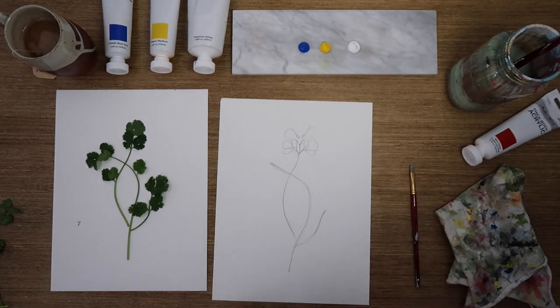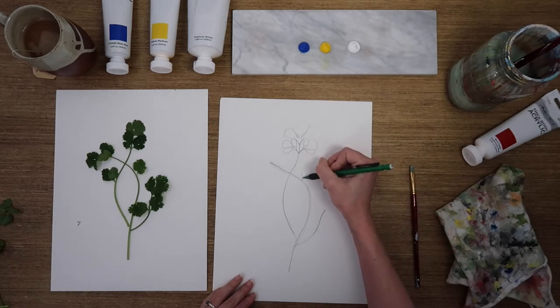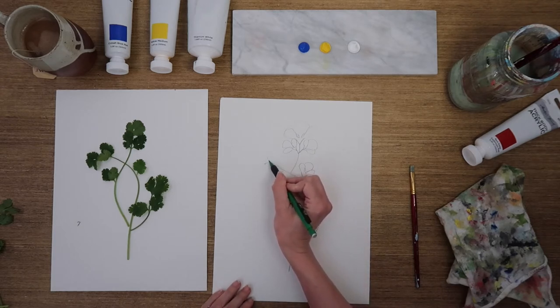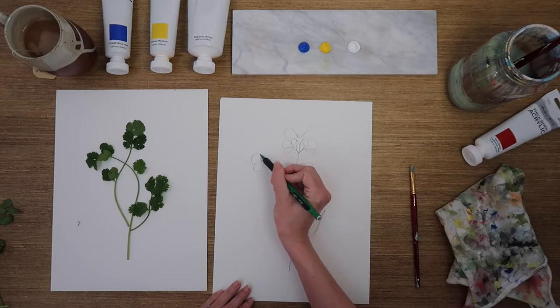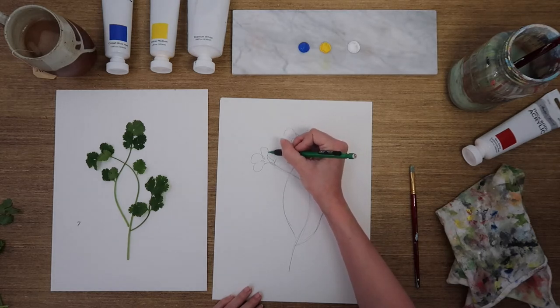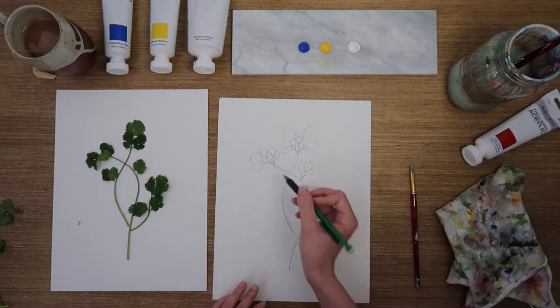Let's do this next one starting about the same place — draw your V to start, then add the small teardrop, the larger one in the center, and the third one. It's good for them to overlap with other ones — it makes it look more natural. Bouncing down to the next one: a little stem, my V, teardrop, outside teardrop, and then the middle fan shape. It's really simple — it does not require any exactness. It's okay if they overlap; it's actually beneficial, and it's good if they all look a little different because in nature they will.